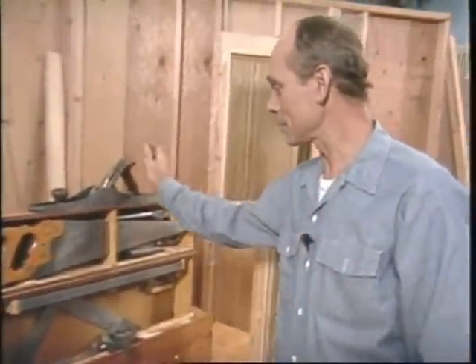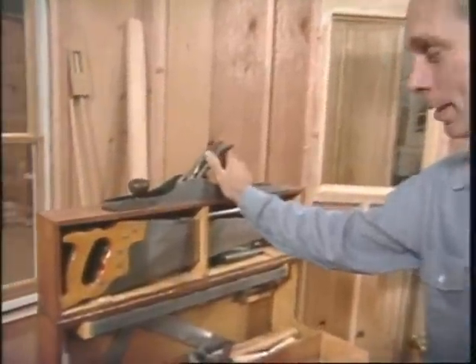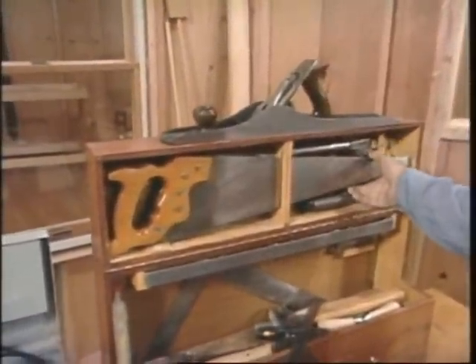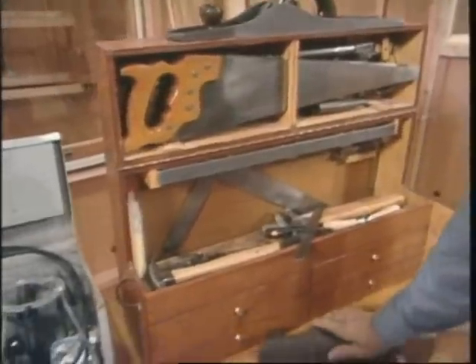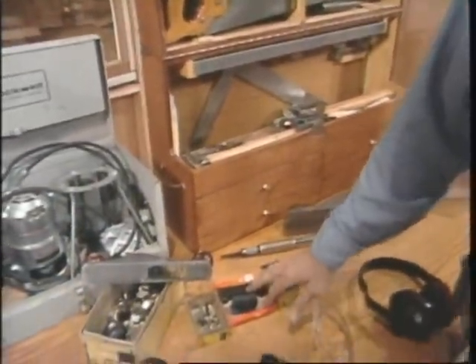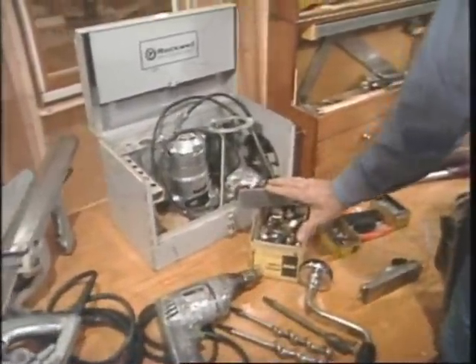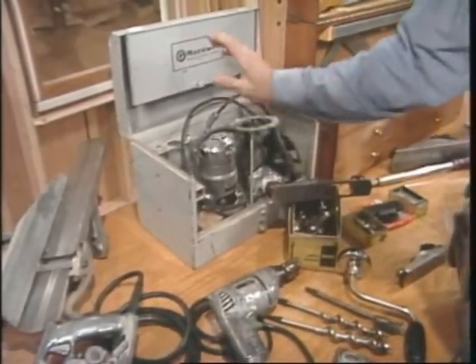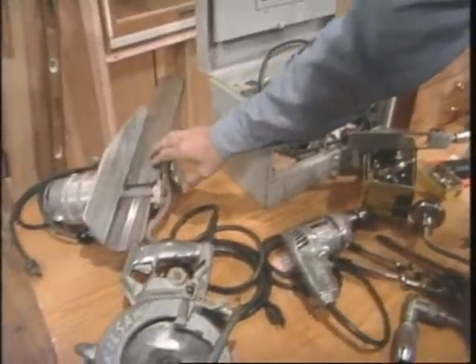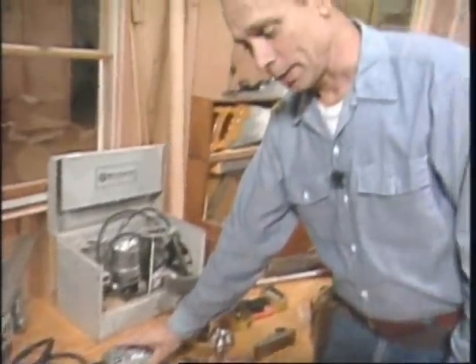Whenever I can, I like to use my old hand tools that I was taught with — this is a jointer plane, my hand saws which are sometimes faster than a skill saw, a jack plane, some specialty markers, and specialty planes. But the next door is going to be done on a production basis, so I'll use the electric ones: a router, electric plane, skill saw, and drill.